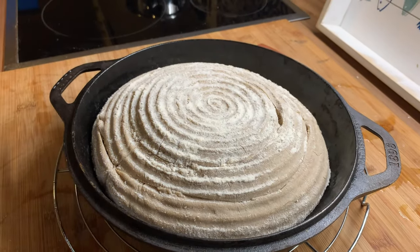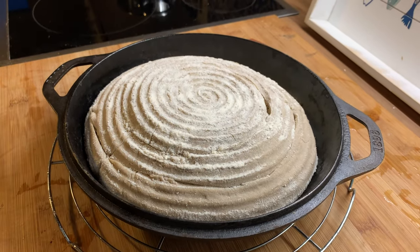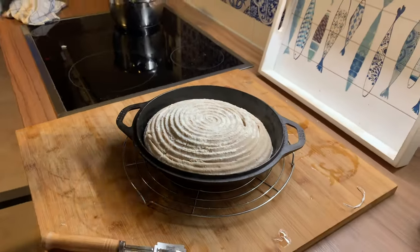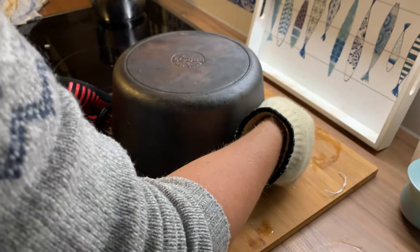Now all you need to do is take the top part of the Dutch oven and place it on top again. This way all the steam is going to be trapped — just like that. Yeah, it's super hot so be fast.